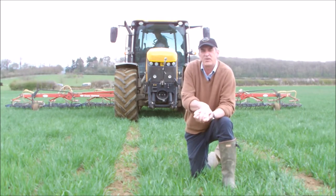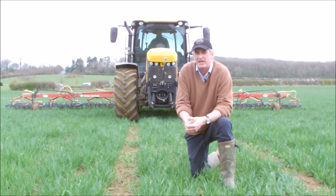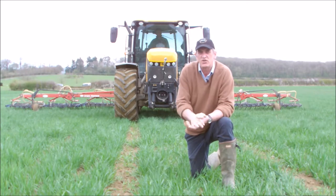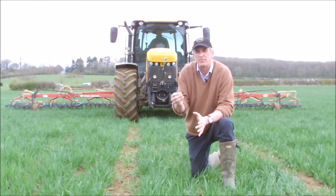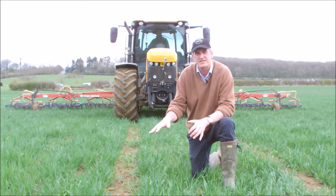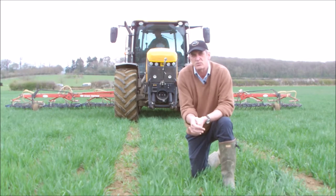So hello everybody. I couldn't resist bringing you out and showing you the harrow combing in a field of oats today. Back in October we did a little vlog of us drilling, and we drill in an organic system. We try and drill as late as possible because your corn will get away, your weeds are suppressed, and in the spring hopefully you've got a decent corn plant to get away and put the ground into a bit of darkness and suppress the weeds again.